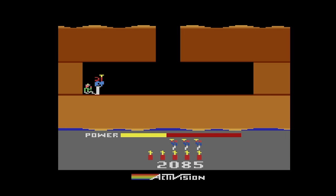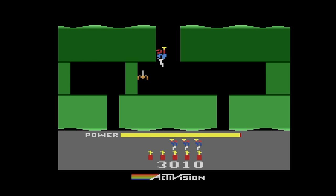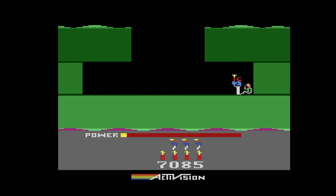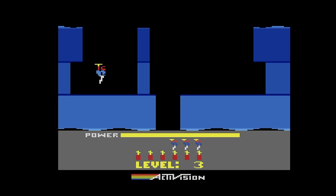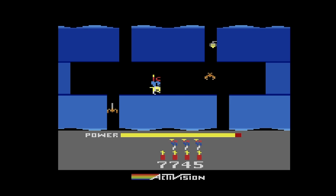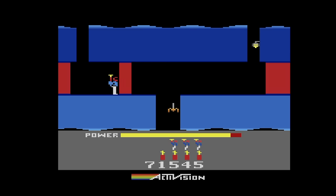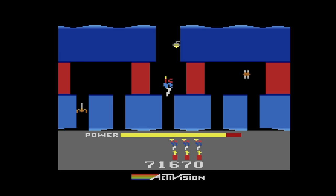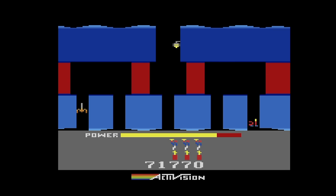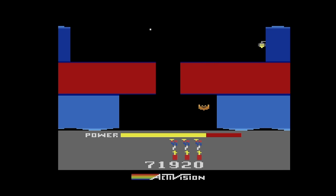When people mention emulated clone systems, the subject of latency comes up. I don't have tools to accurately measure latency, but I can tell you what I feel. I've been playing Atari games basically since I was eight years old in the late '70s. A game like Hero, played on a real Atari, definitely has snappiness with no latency at all. On this device, I do feel a tiny bit of latency, but honestly most people wouldn't notice and it doesn't really affect gameplay, given how simple these games are to emulate.